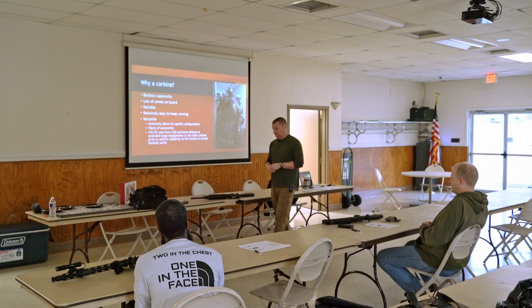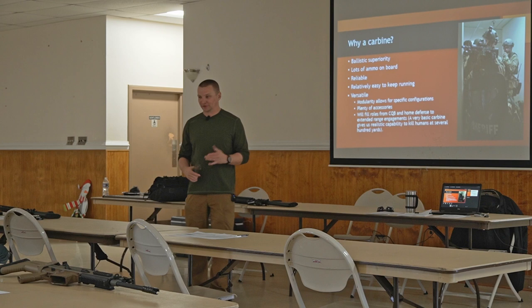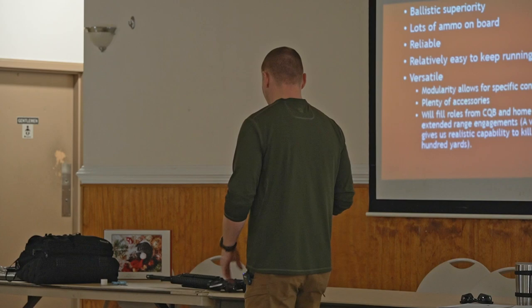We've also got a lot more ammunition on board. Even your biggest handgun with the largest magazine, you're probably looking at around 21 rounds or so. With the standard capacity magazine for the AR, we've got 30 rounds on board right there on the gun. Obviously we can carry multiple magazines or get bigger magazines.